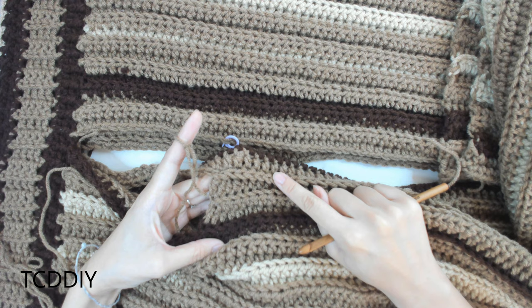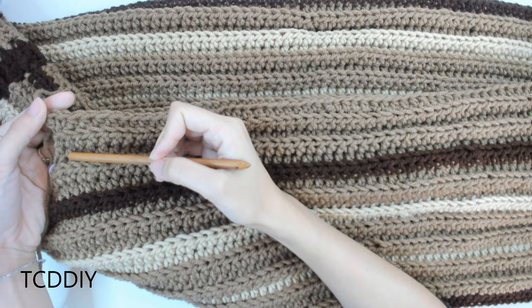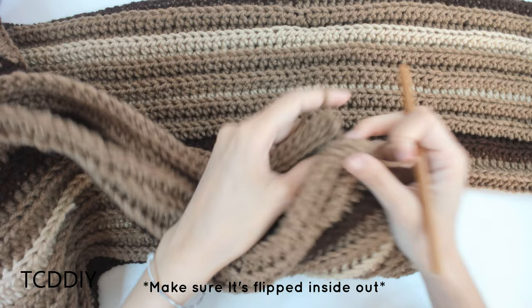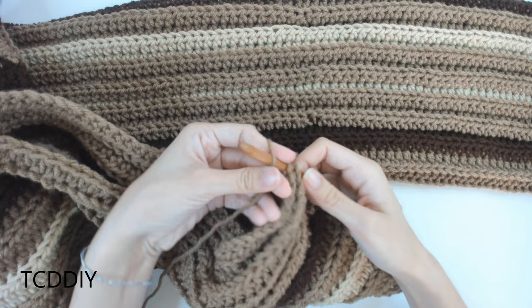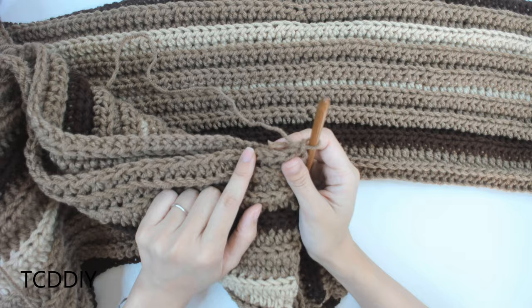I'll meet you back once we have this done so that we can connect it all together. This is what things are looking like now that we have our little chunk that's going to connect one part of our leg piece to the other part. Now we just need to connect it. All we're going to do is go down to the ankle, insert our hook in through the front panel, and then insert our hook in through the back panel. Insert our yarn onto our hook, pull through, chain up one to secure. Now we're going to be going in with a row of single crochet, going in through the outside loops.